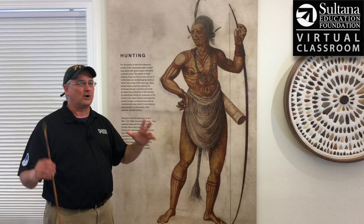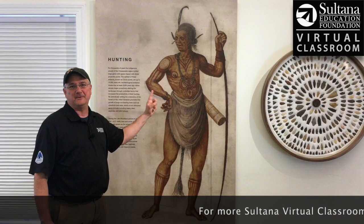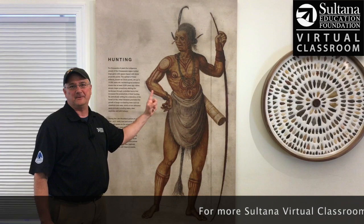Again, artist John White, 1585, published in 1590 — an incredible primary document that tells us a little bit about the Carolina Algonquin Indians. Thanks for watching Sultana Education Foundation's Virtual Classroom. We hope you'll check out some of our curriculum items on the webpage and study up — this is really neat stuff.